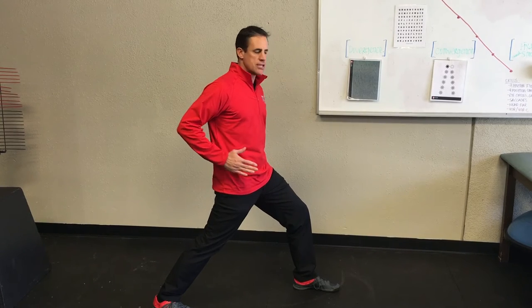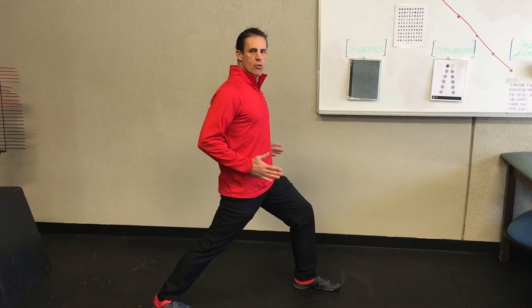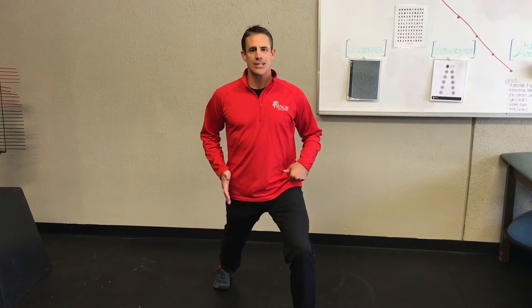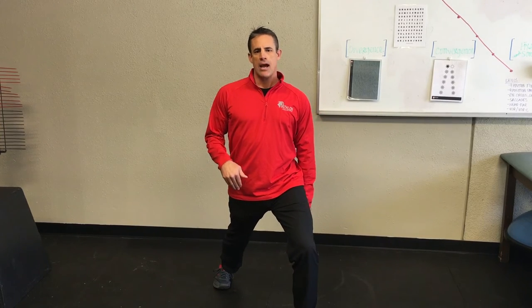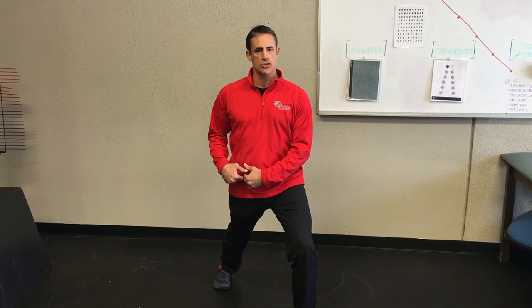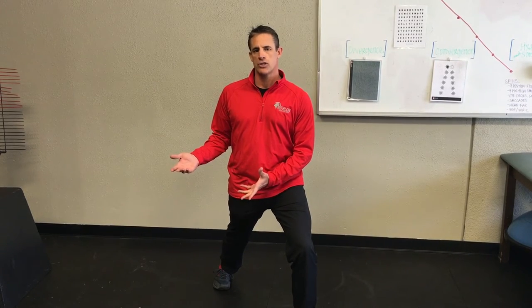You're going to tuck your tailbone underneath, drive your hips forward until you feel a nice stretch in the front of your hip. Keep it square and straight forward — like this. Now in this position you're going to get a better transfer from this hip flexor stretch to your actual activity, which is running.